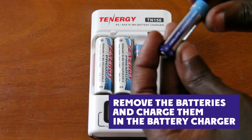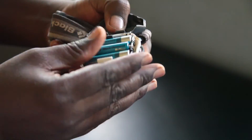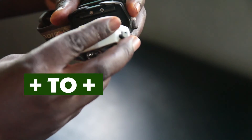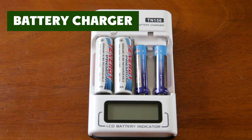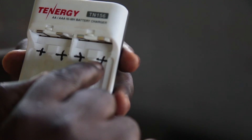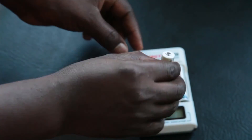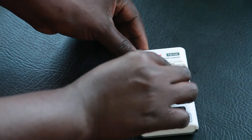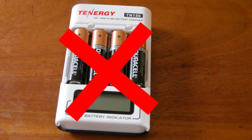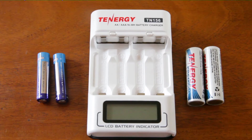When placing the batteries back in the headlamp, make sure to put positive to positive and carefully close the back. The battery charger recharges double-A and triple-A rechargeable batteries. The batteries must be inserted correctly — positive to positive, negative to negative. If batteries are placed incorrectly, they can fail. If single-use batteries are used in the charger, the charger will spoil.